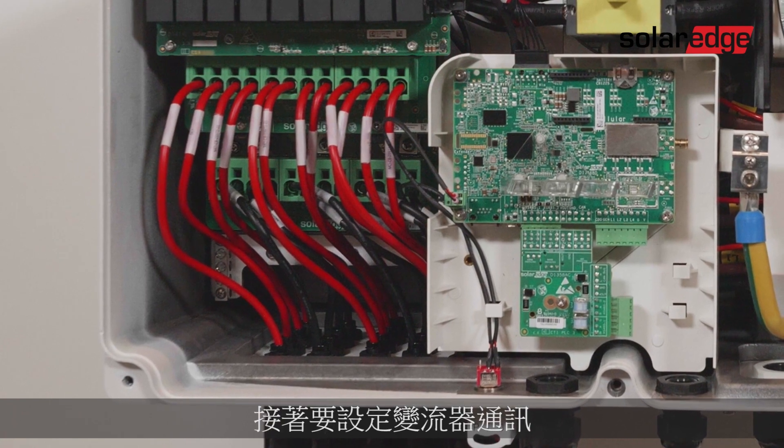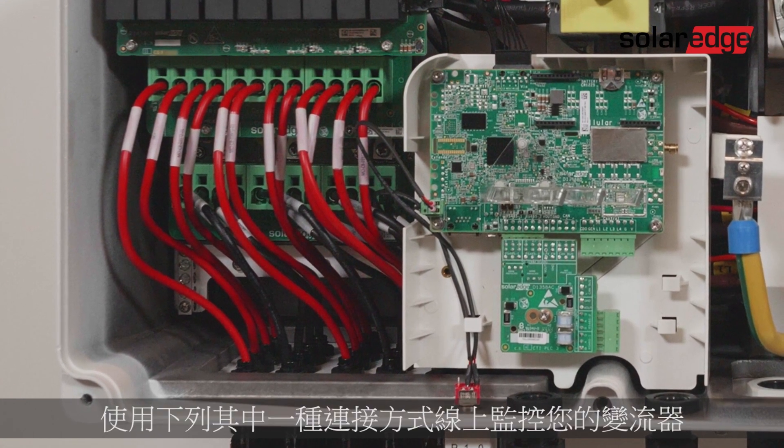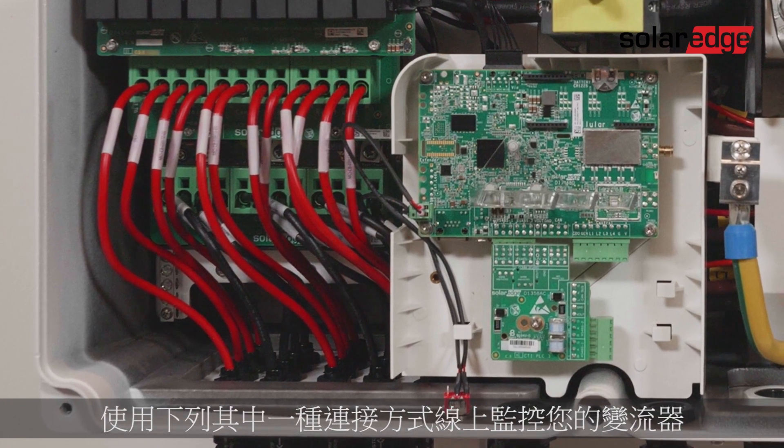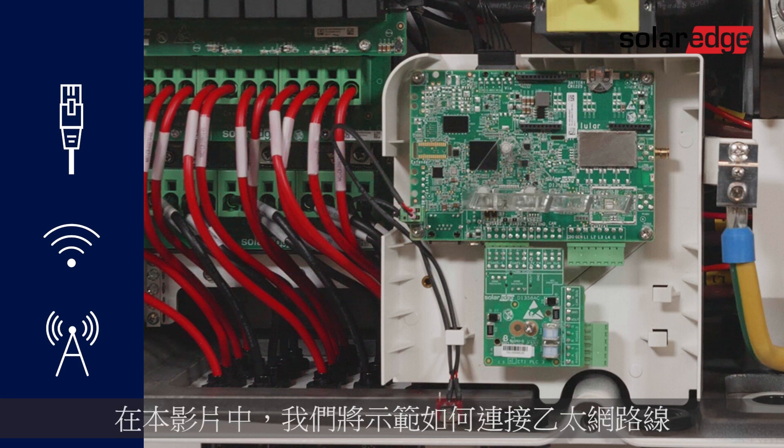Now it's time to configure the inverter communications. We'll start by setting the monitoring communications. Use one of the following connectivity methods to monitor your inverter online: ethernet, Wi-Fi, or cellular. In this video we'll demonstrate how to connect the ethernet cable.